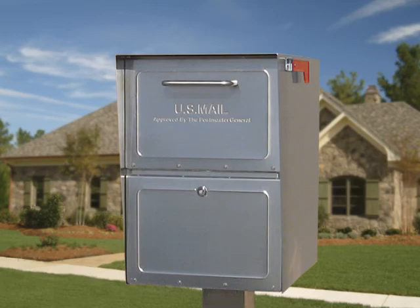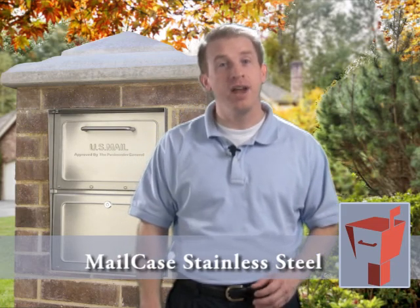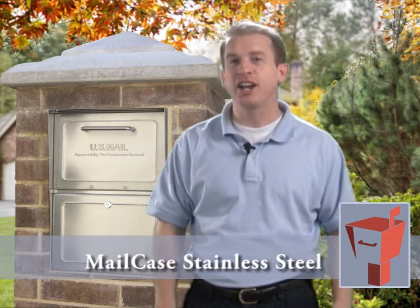There's something about the distinctive look of stainless steel — a display of strength and beauty. Hi, and thanks for joining us to talk about our exclusive Mail Case stainless steel locking mailbox.